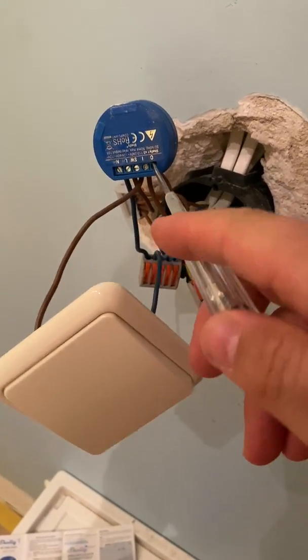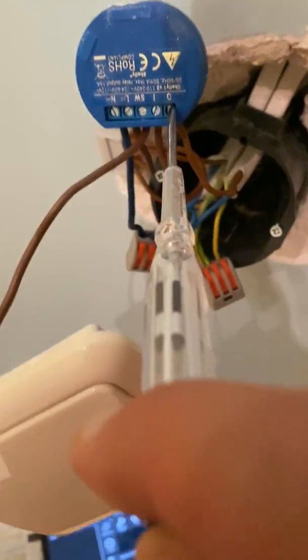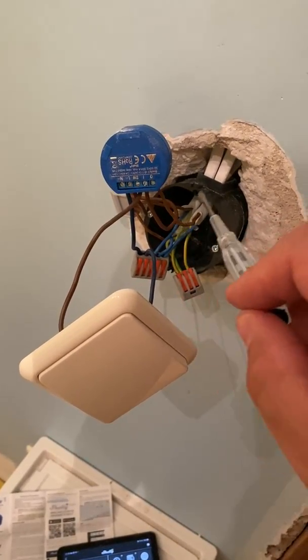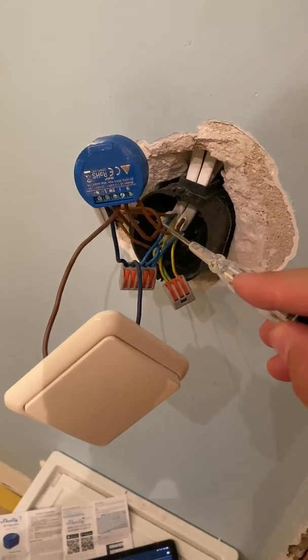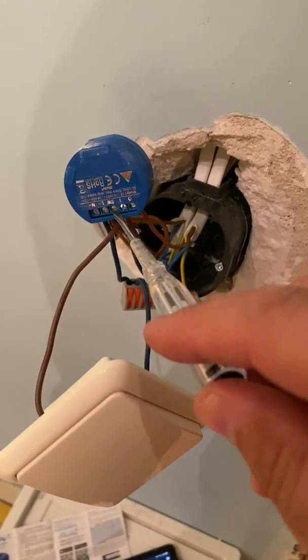This is the live wire, and the output terminal is also live right now — let me put the tester on it properly. As you can see, it's live because the relay is turned on. But when the relay turns off, the wire going to the bulb gets turned off as well. Then I use the physical switch here.